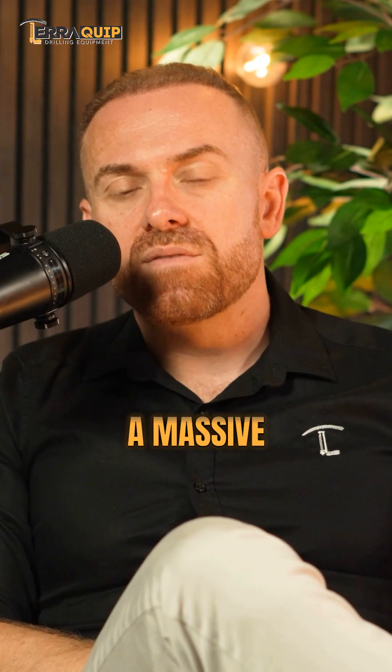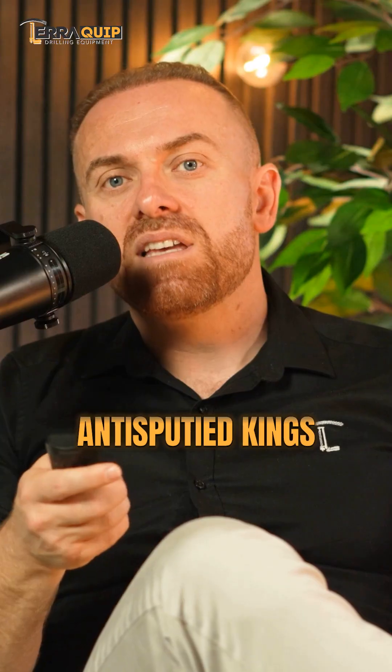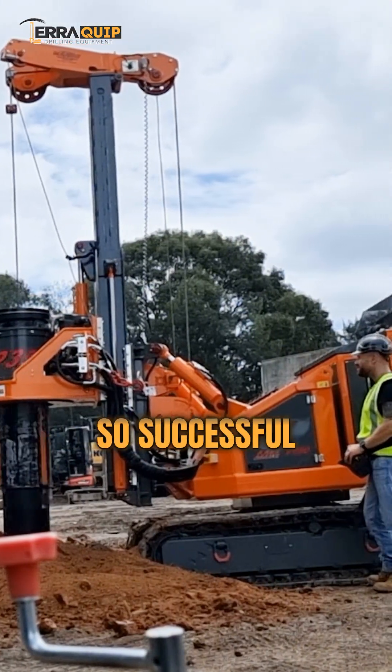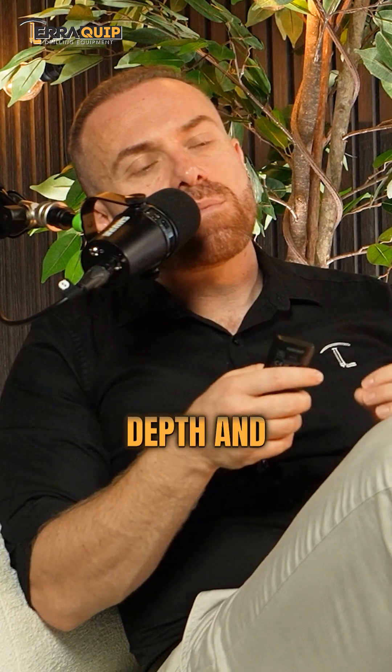2019 was a massive turning point for Marini. After decades of being the undisputed kings of compact rigs and attachments and skid-mounted rigs, they introduced their first large diameter rig — the MRP350 that I was just talking about — and it's been so successful for us. This wasn't just a new model; it was a whole new chapter. It showed their engineering depth and confidence.